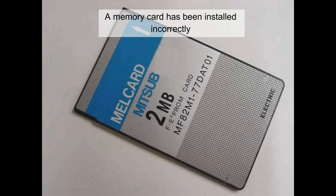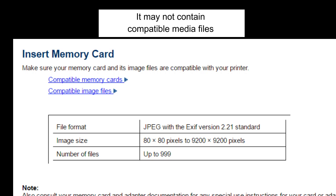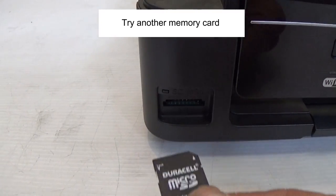A memory card has been installed incorrectly or isn't supported by the printer. It may not contain compatible media files. Remove the card and check the files, or try another memory card.